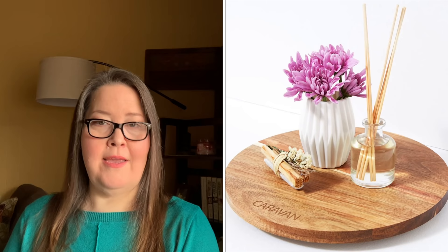Next is the L Space Cooler Tote in Colorblock — $100 value. I haven't had the cooler tote, but L Space had a pretty towel in a past box that was really nice quality. For reference, it is 16 by 13 by 6 inches with a one-and-a-half inch wide handle and an 11-inch drop.